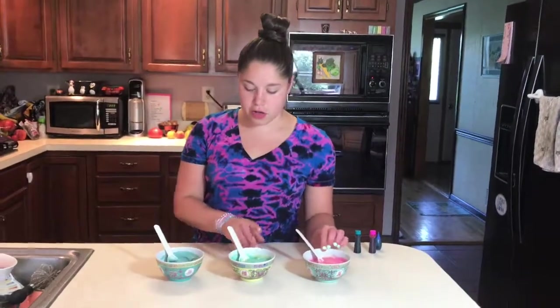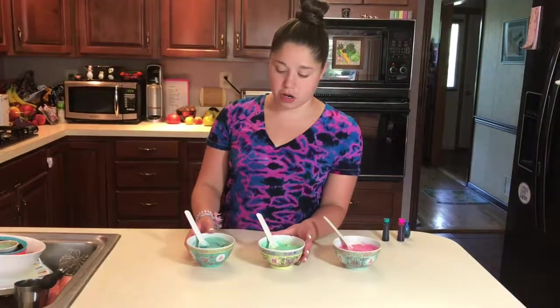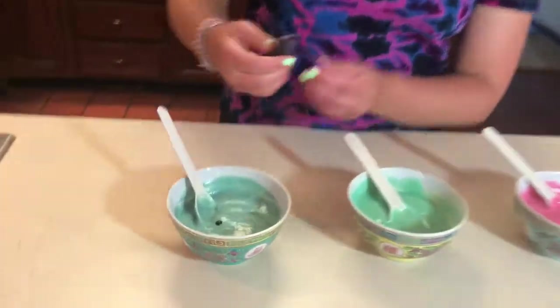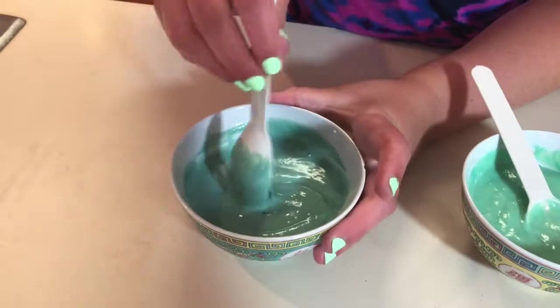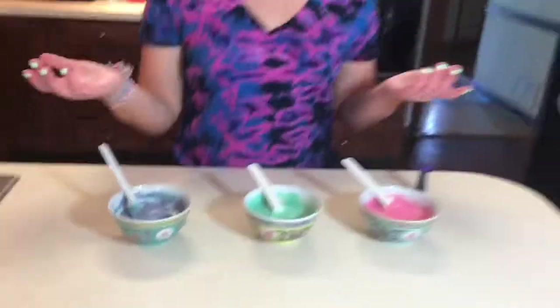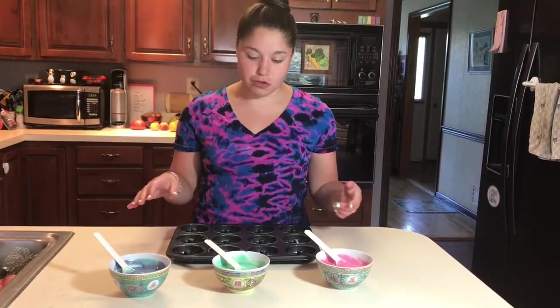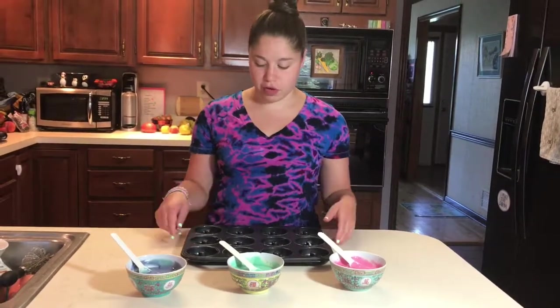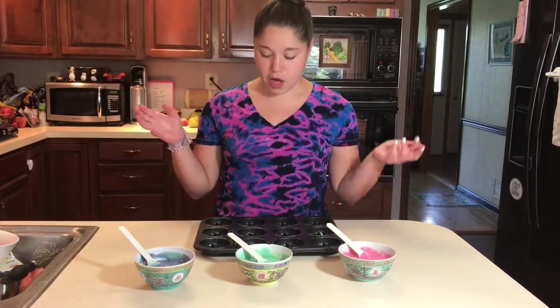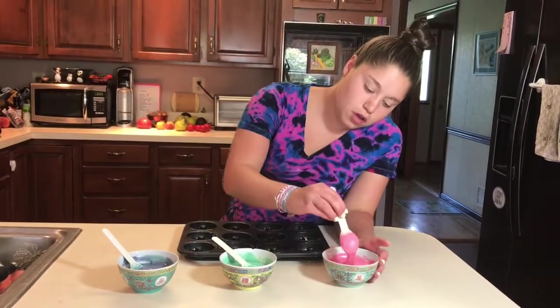I'm happy with my first two colors but the blue and turquoise ones are a little bit too similar, so I'm going to add a little bit of purple instead. Now we're going to get our doughnut pan ready. I went ahead and sprayed the pan with normal baking spray so it doesn't stick. I have mini doughnuts — this pan makes 12 at once. There are a bunch of different kinds of doughnut pans, I got this one on Amazon.